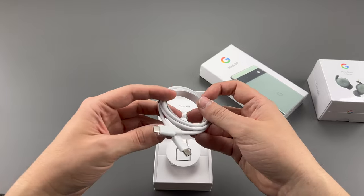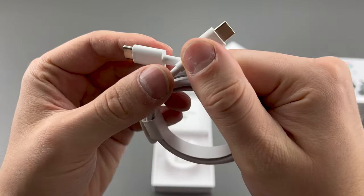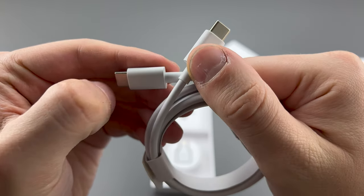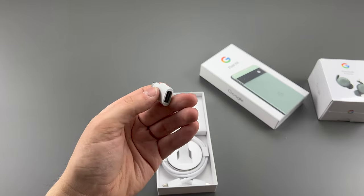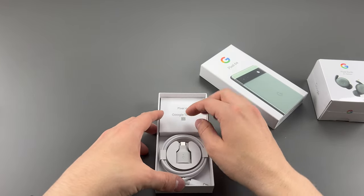It comes with a USB-C charger. Honestly, it feels kind of cheap and kind of looks used. Maybe it is — maybe it's like refurbished or something. The funny thing is it comes with this little adapter tube to transfer information, which is fine, but most of the time you can do that wirelessly. I just don't understand why they include this but not an actual charger.